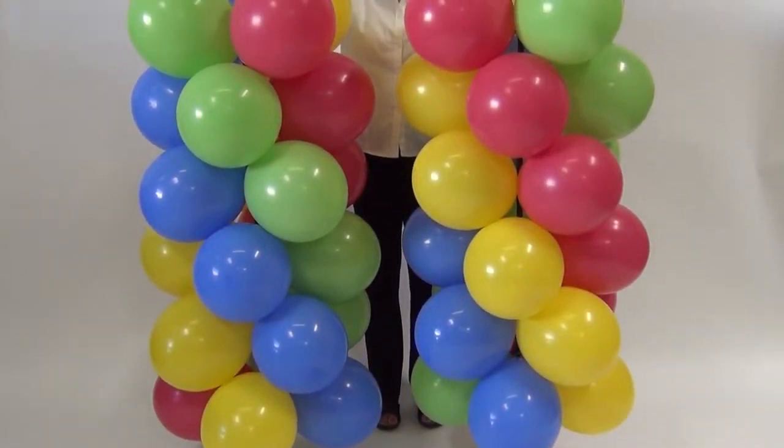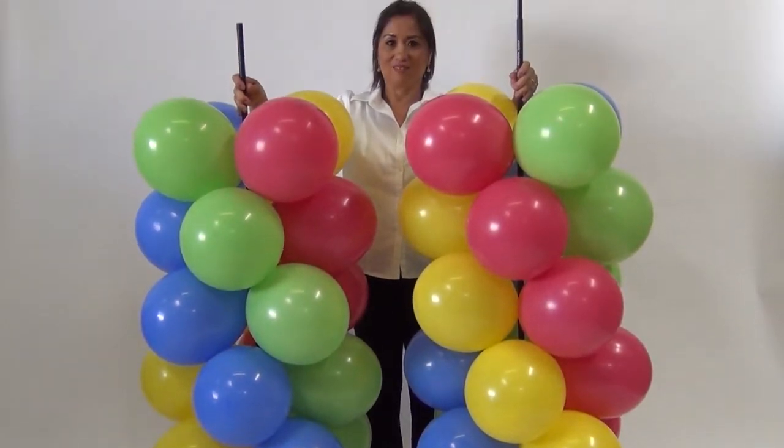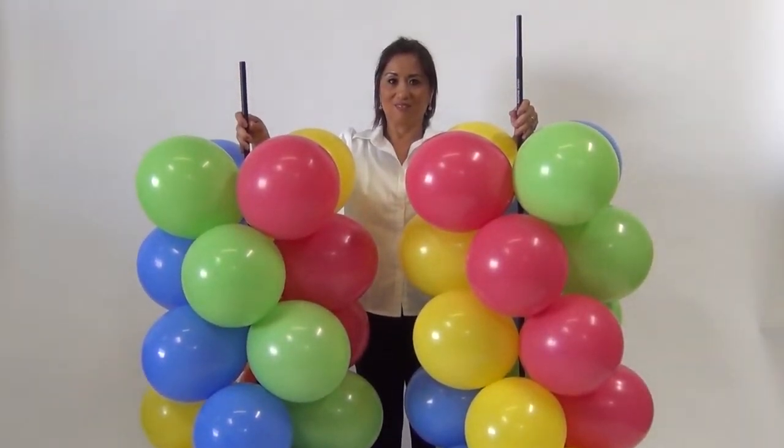Cluster your balloons on the Aeropole. This can be done on the job site or on individual pole sections that you can transport and assemble later.